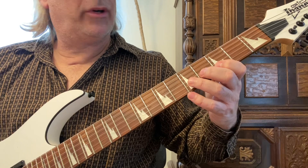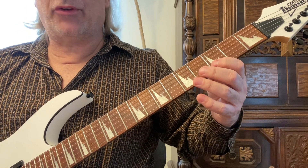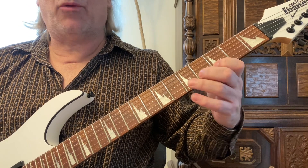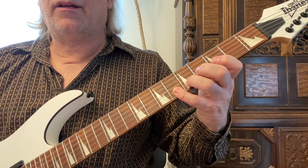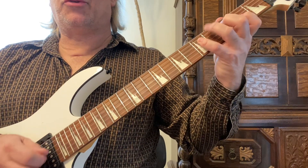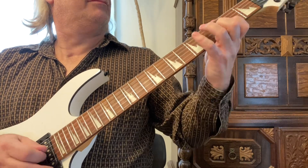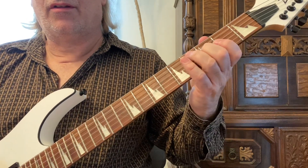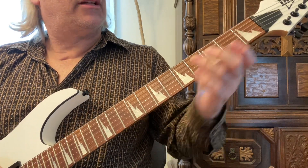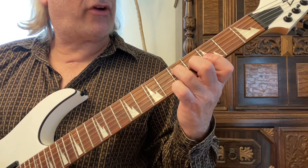Then finally we're going to start on the second string third fret with the first finger and play one, three, four — be sure to go backwards as well. It would be a good idea to alternate your picking. So that's the F major scale pattern.